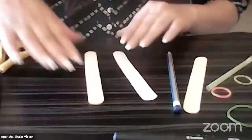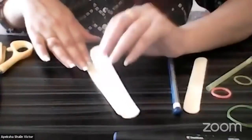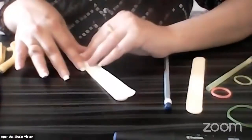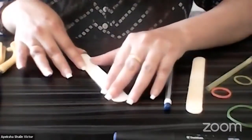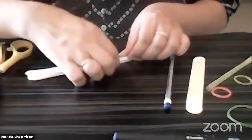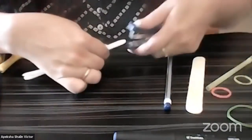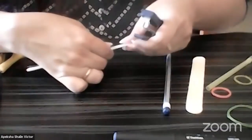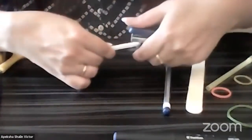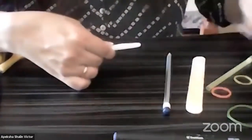Now what we're going to do is take the paper, keep it on top of one stick, and staple it. Again, please ask your parents to do this for you — please do not hurt yourself in this process. Make sure that you just staple it once; stapling it once is going to be enough. So here I go, and I have stapled it.